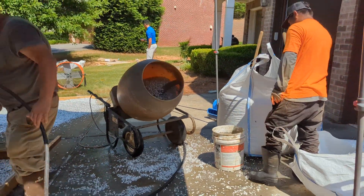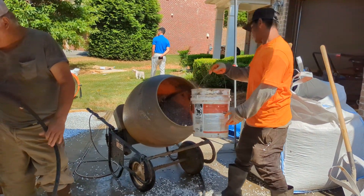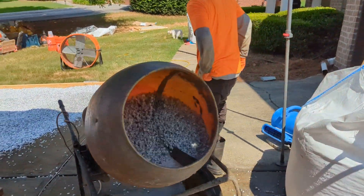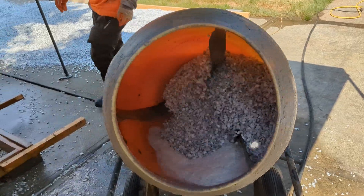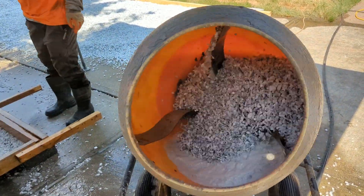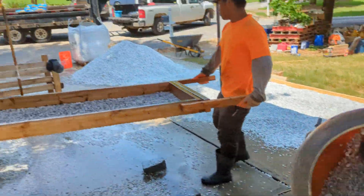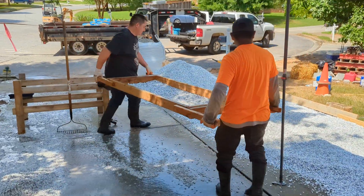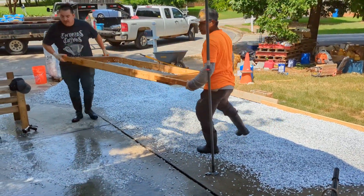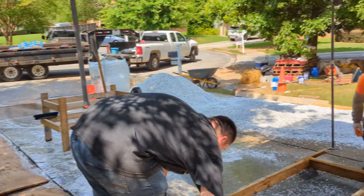Again we start the process — we throw about a five-gallon bucket in the mixer, add water, and mix it. It's really agitated, basically like a washing machine. That takes a lot of the manual labor out of it. Then when we sieve it, strain it, and wash it again, we dump it out, spread it, and let it dry.